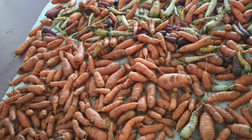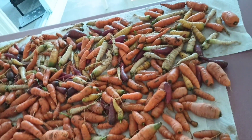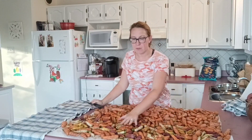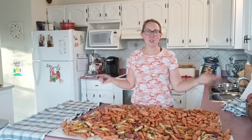Here we go. This is our carrot haul for our first year here at our new homestead. I've let the carrots air dry here for about half an hour or so, and they're feeling perfect. They're just slightly damp but not soaking wet. So now I'm going to start the sorting process.